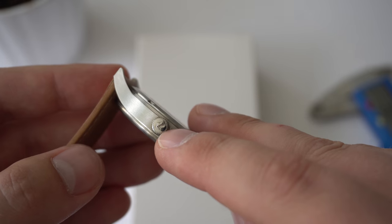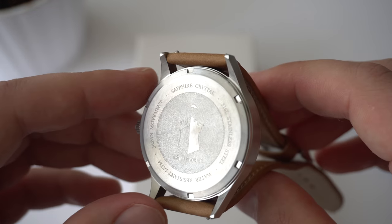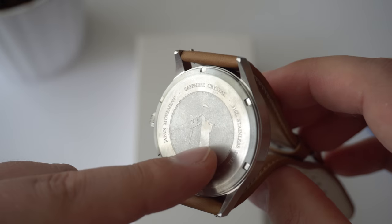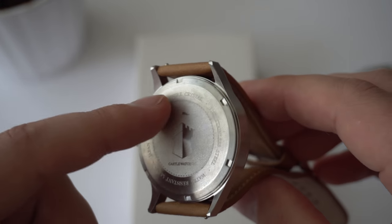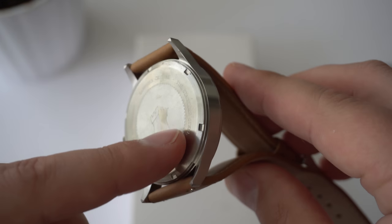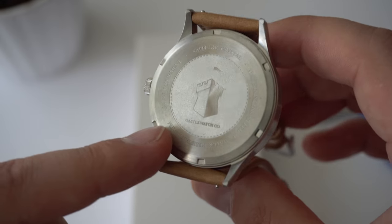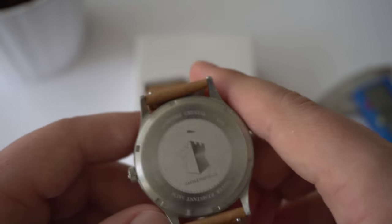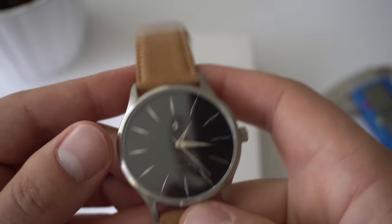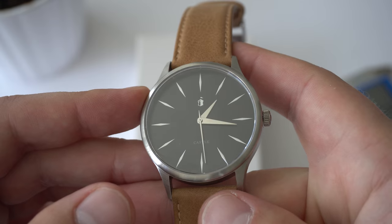We also have a signed crown at the three o'clock position. The case back is a stainless steel screw-down case back with a laser-etched Castle logo and some writing. Sapphire crystal, 316L stainless steel, water resistance of five atmospheres or 50 meters, and a Japanese Miyota movement. The movement in this watch is a quartz Miyota — I believe it's the 2035. Nothing fancy, but it gets the job done.